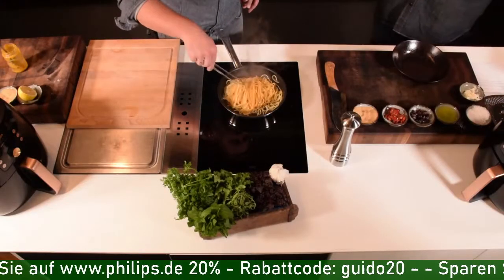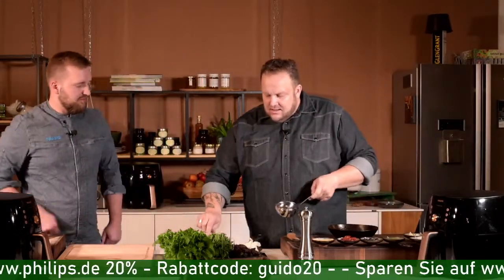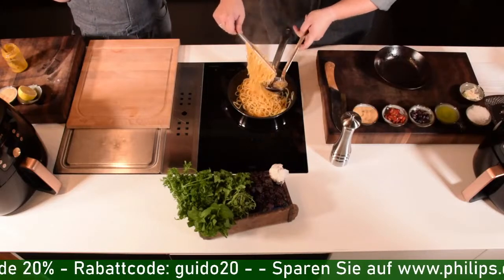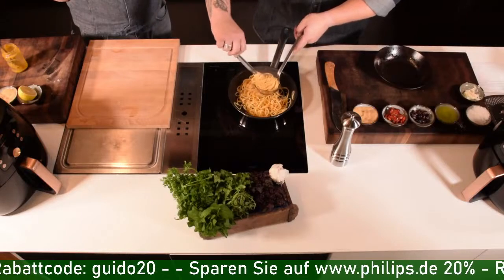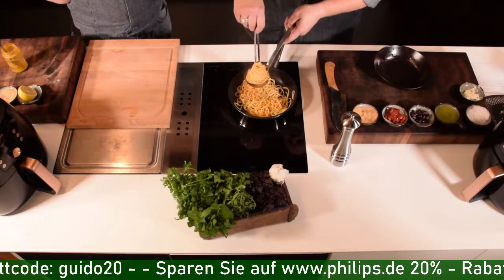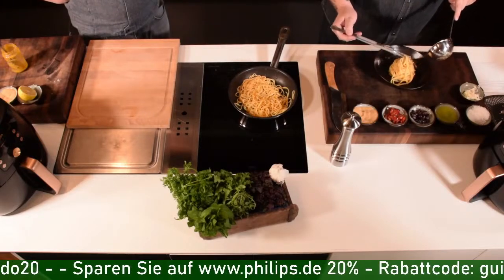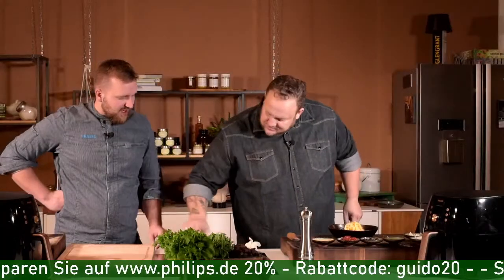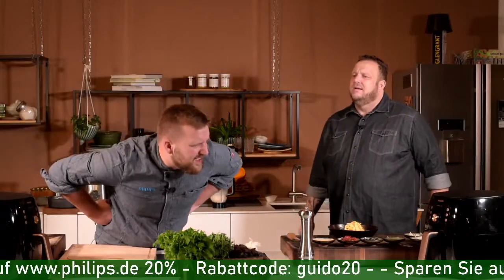Wie richtet ein Koch Nudeln an? Ihr nehmt euch mit der Gabel etwas Spaghetti, legt das in die Kelle und dreht einfach nur – dann habt ihr so ein wunderbares Nest. Geht auch mit einer Fleischgabel. Damit könnt ihr das auf dem Teller aufsetzen. Die Tomaten haben noch zwei Minuten, die Farinata vier Minuten.